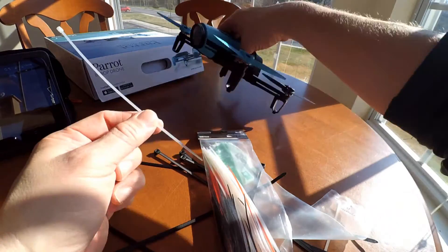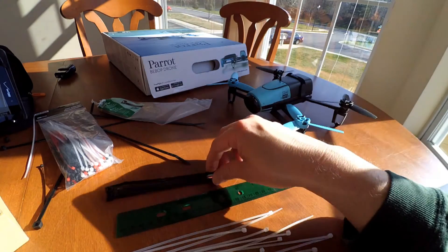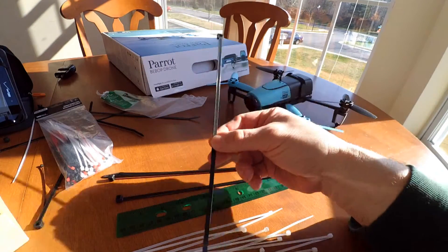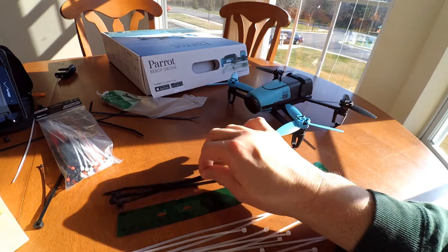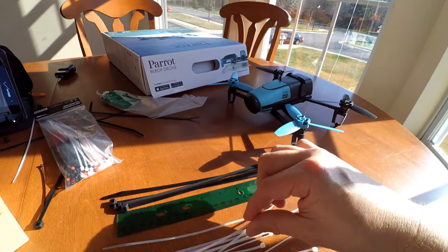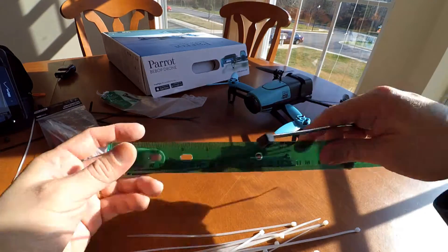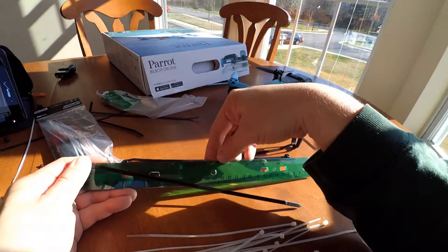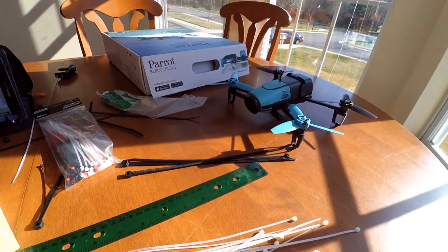So I'm going to go ahead and attach these — you also need some tape. Basically I'm going to need four of the 27.94 centimeter zip ties, and then the 10 centimeter zip ties. I've got to cut these so that they are about 7.5 inches long, so I'll cut to right about there.